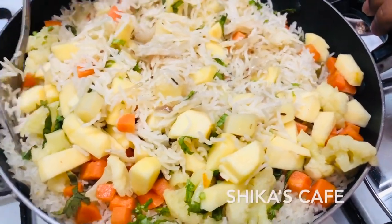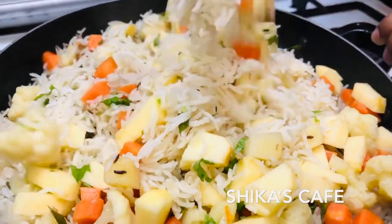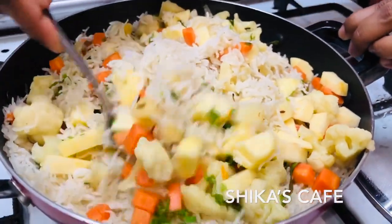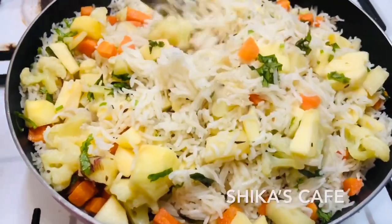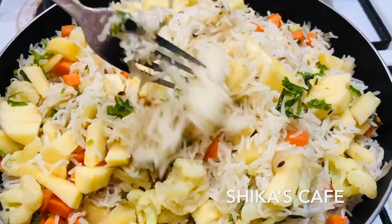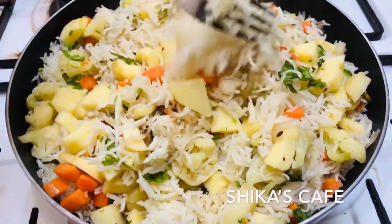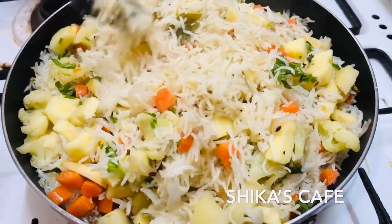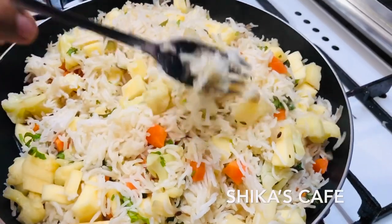Now we have to mix rice and vegetables. We can mix it with a fork. We can mix it for about 15 minutes. It's a good flavor — butter, ginger, onions, vegetables.